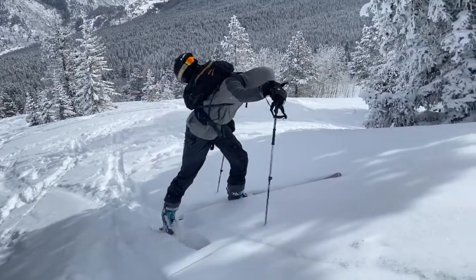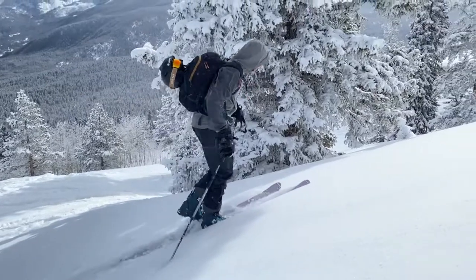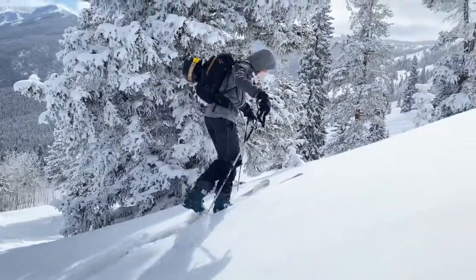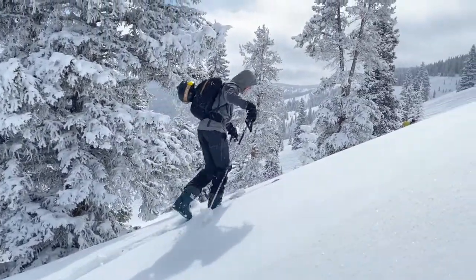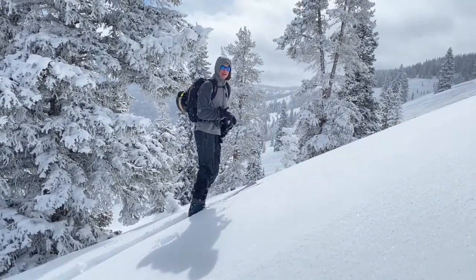A better skin track angle is going to be something like this, where I'm moving efficiently and consistently, gaining consistent elevation, but not to the point where it's taking effort to take each step.